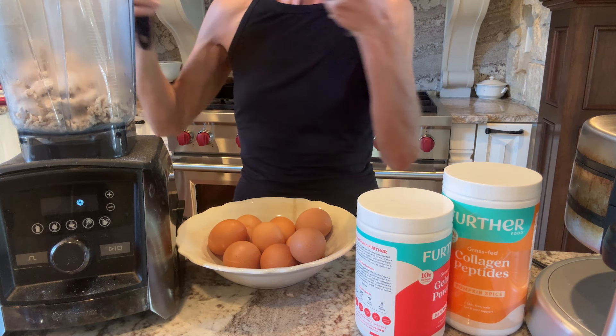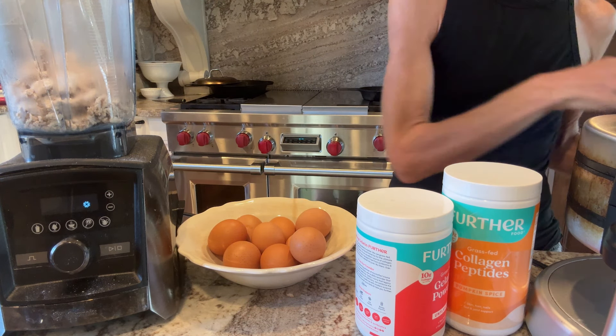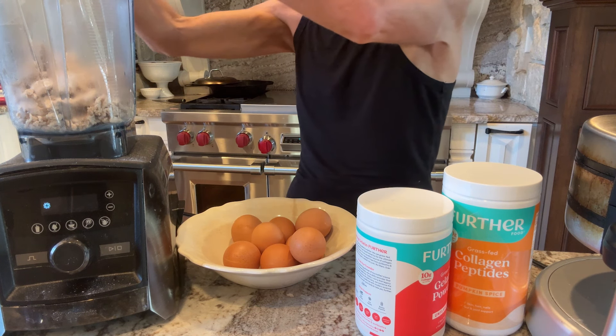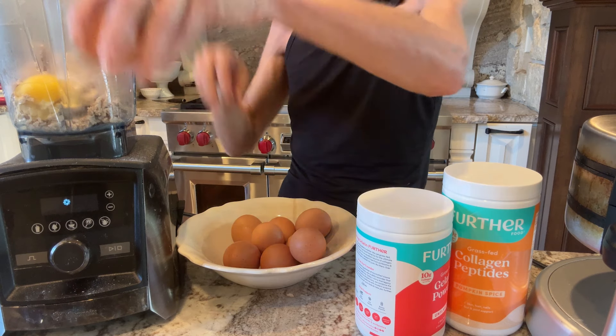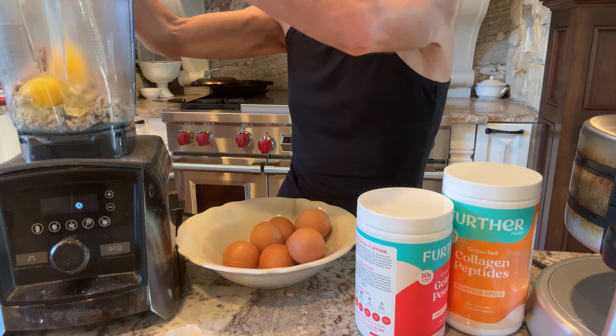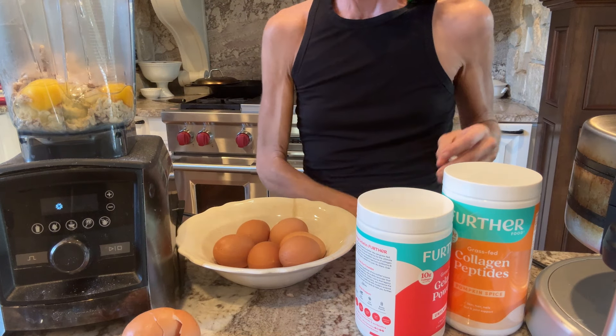If you want to learn more on that, we have plenty of videos on that. Then I'm going to add nine eggs into this blender. What I like about this is I just get everything into the blender and I don't have to clean a bunch of dishes — the blender is all that I have to clean. Super fun.